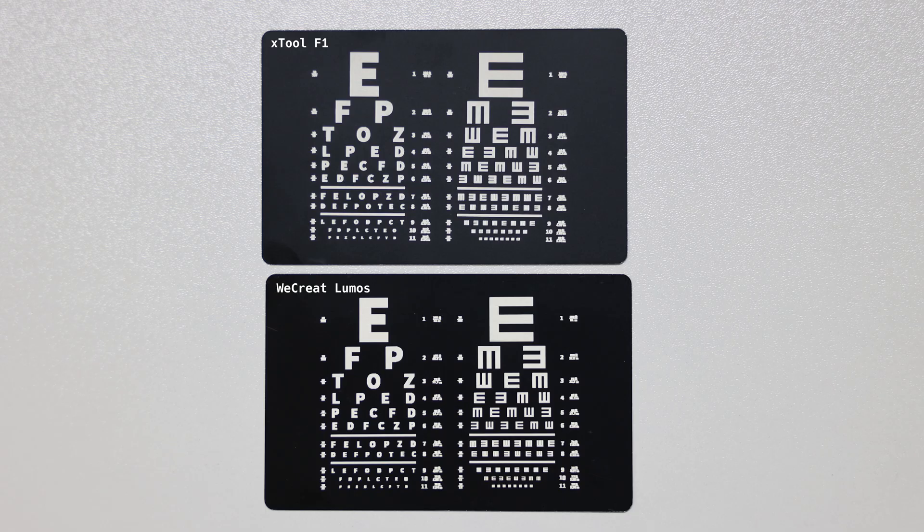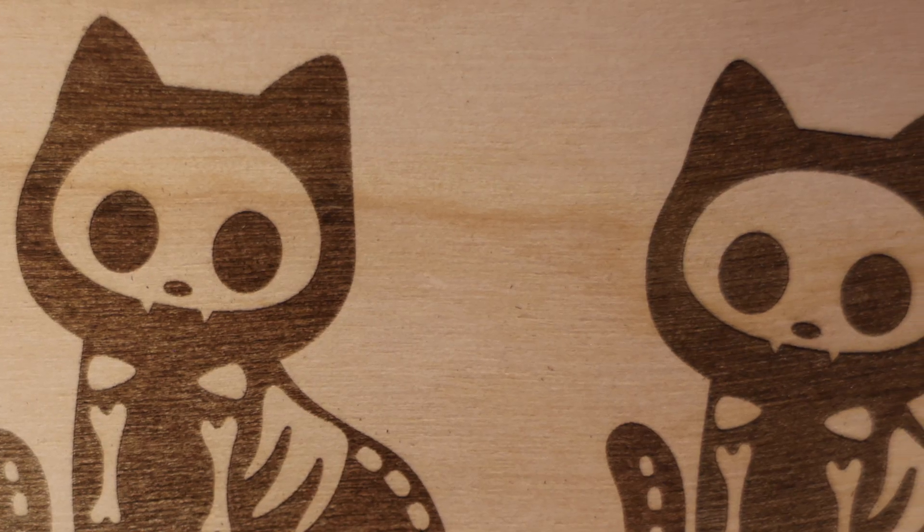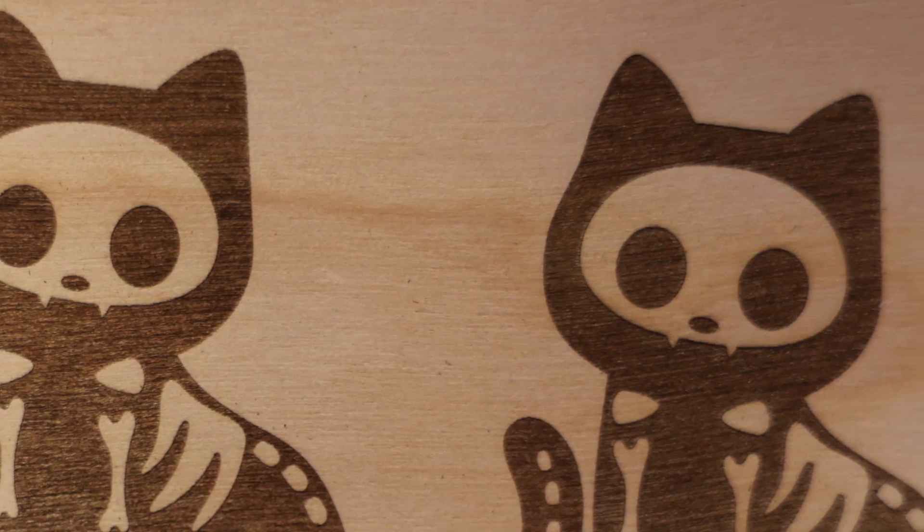None of this means the Lumos doesn't have a market. On the contrary, this laser has the makings of a high-performance machine, especially for beginners, and offers a highly mobile and compact platform with a massive set of compatible materials. Its adaptability is its strength and its weakness, and that's fine. Sometimes you have to make compromises to gain flexibility, and I'm on board with that.